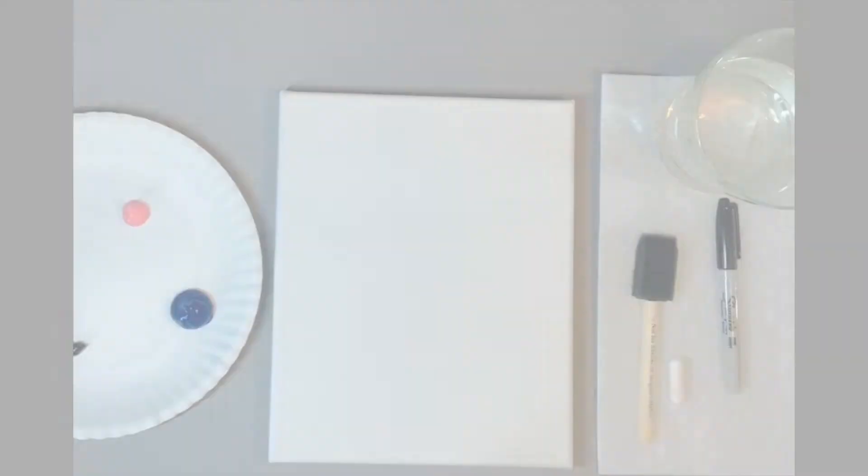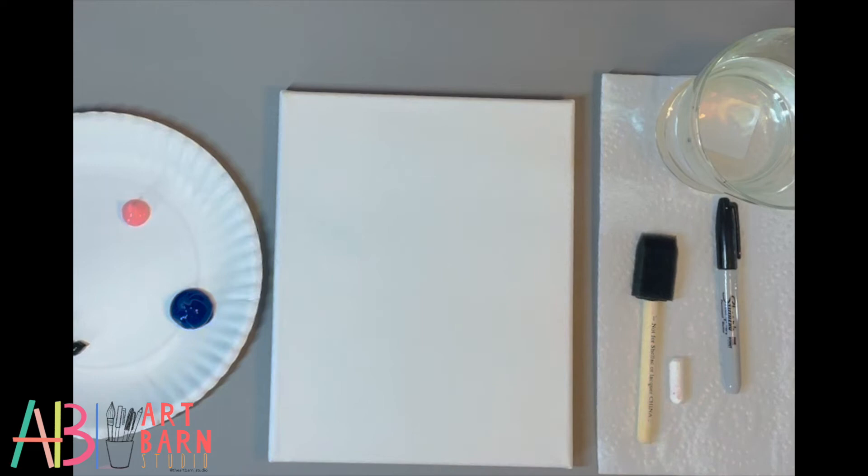Go grab all your materials, meet me back here, and we're going to start drawing and painting our zebra. Our paint along today is a zebra. We're going to do this a tad bit different than our normal paint alongs — the canvas is white and our zebra's body is mostly white, so we're not going to paint a base color on the canvas.